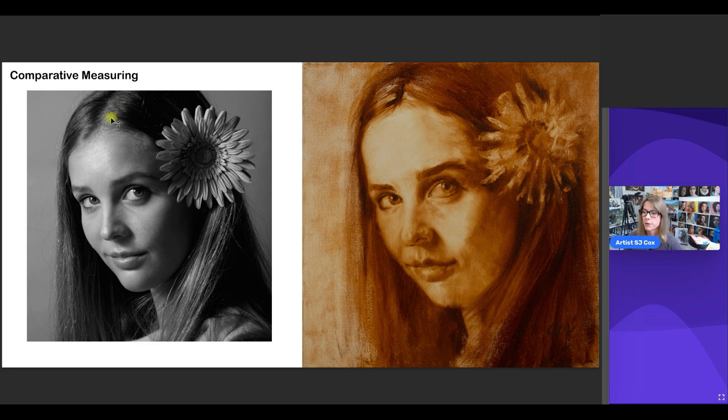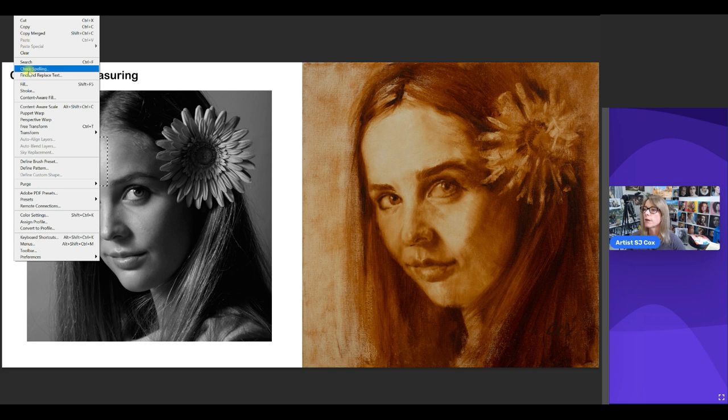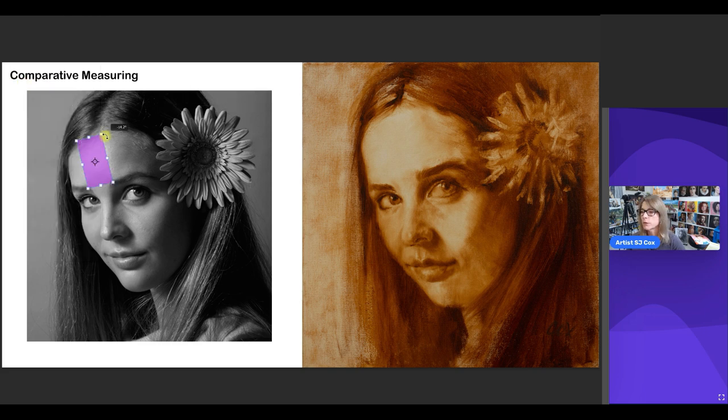Let's use another feature — the length of the forehead — to figure out if we have the face long enough, measuring from about the hairline to the top of the eyebrows. Let's see how many forehead lengths we need to match the full length of the face: one, two, three, four. The face is three and a quarter forehead lengths down. Now let's do the same thing on the underpainting.